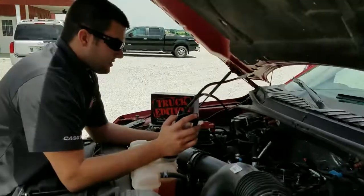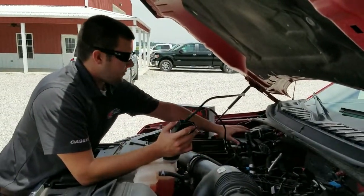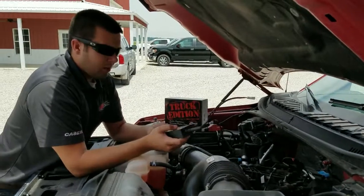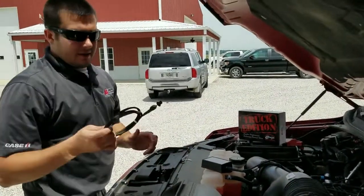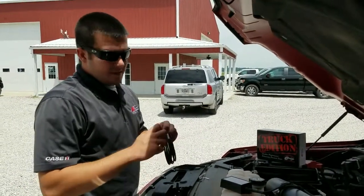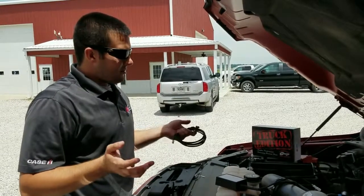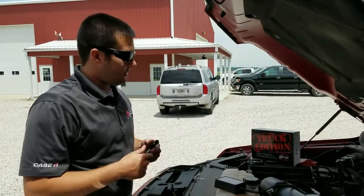That pretty well completes the install. We're going to go ahead and get all this zip tied up, and somewhere right next to the ECM or right next to your brake booster would be a good place to mount this — just somewhere on the firewall away from all the heat. On our switch, this is the same as our other truck edition modules: it's got stock, and the first setting will be 15 horsepower, the second will be 30, and the third will be 45. For best performance and fuel efficiency results you're probably going to see that on the 45 horsepower setting, so that's where we're going to leave this.